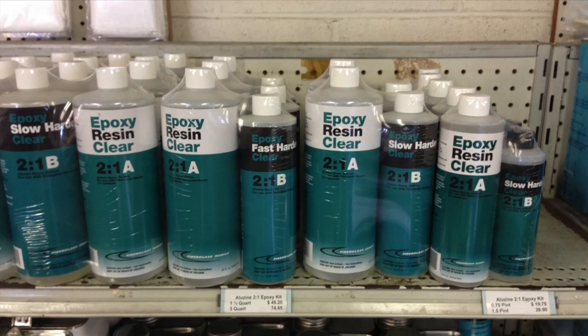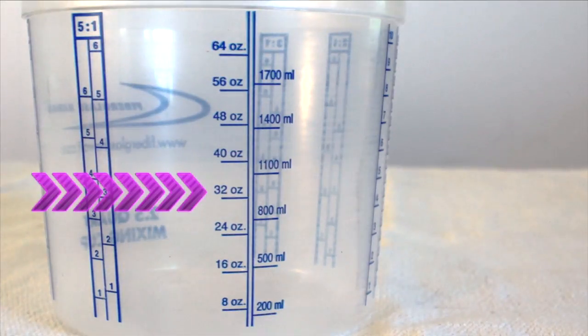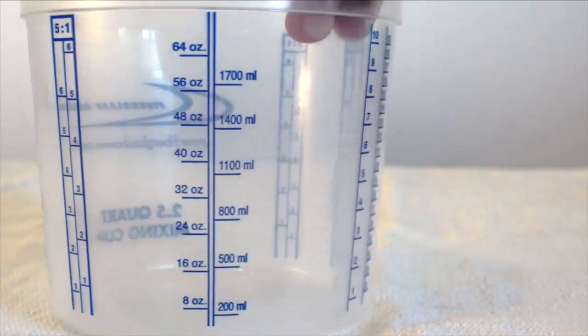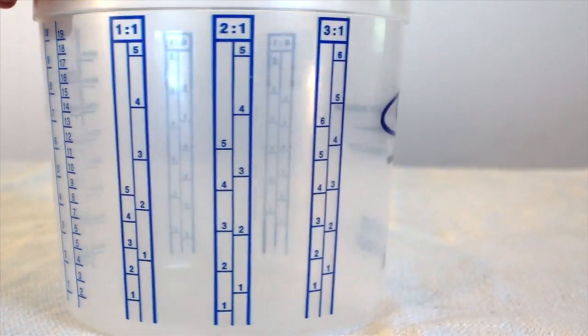Let's say you want to mix up some epoxy resin, and you want to mix up about 32 ounces worth. If you locate the 32 ounce on the bucket, spin the bucket around, and just match the numbers in each column to make mixing quick and easy.